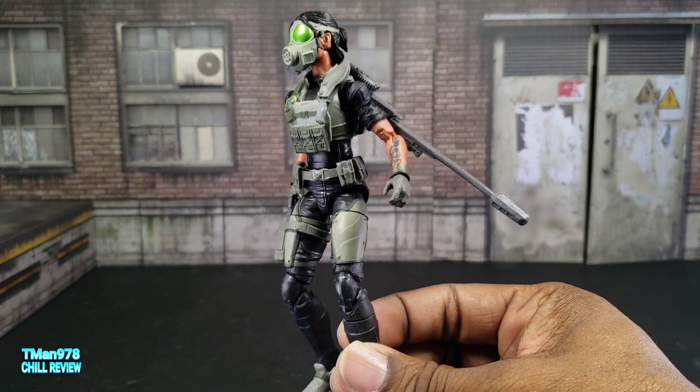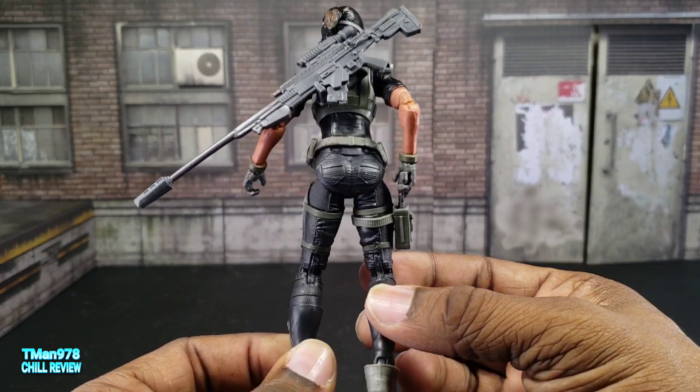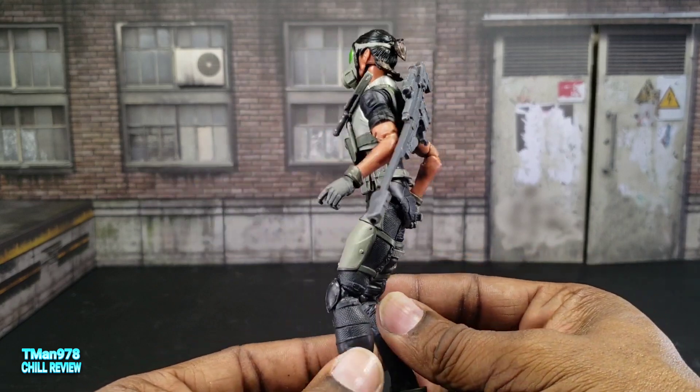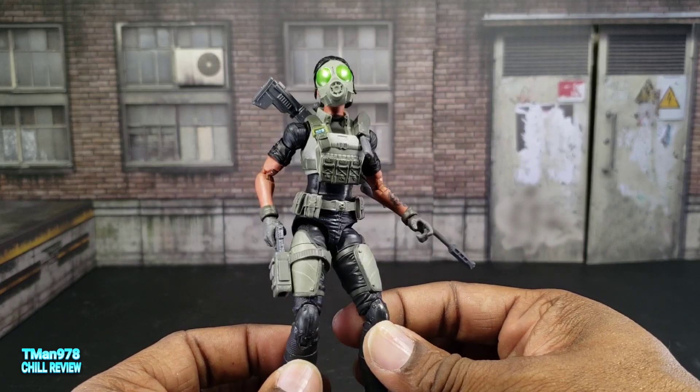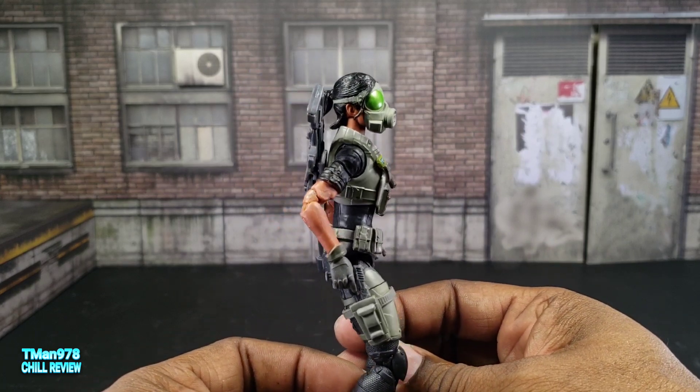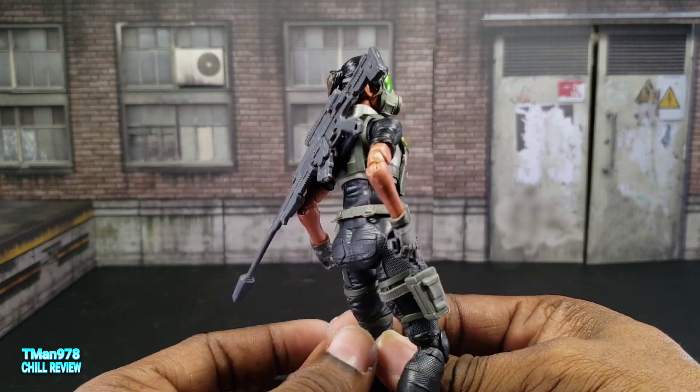Shooter, much like the Transformers Autobot Hauler, is a character that was name-mentioned but didn't really exist in toy form — up until years and years later when people decided to do a deep dive and make a new character based on some stuff that didn't exist.